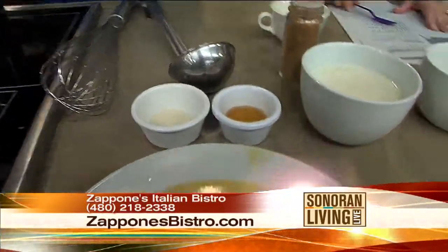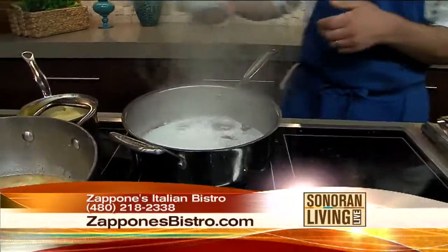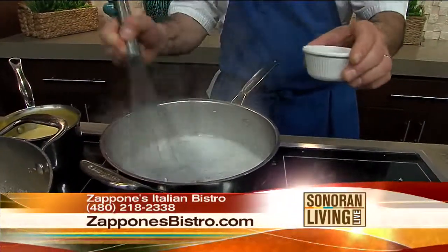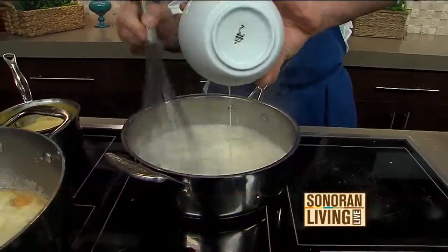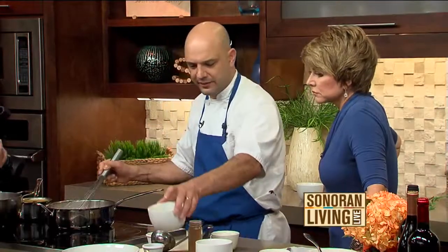So basically what you do is you add your milk right here to the pan. You don't want it to be too hot — that's maybe too hot. Then you want to add the gelatin. We're going to dissolve the gelatin into the milk, and then you add your eggnog. The eggnog has all the spices inside — nutmeg, cinnamon, all those flavors.